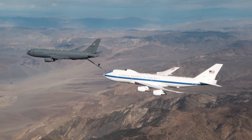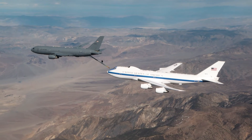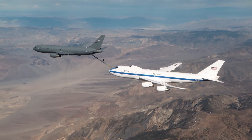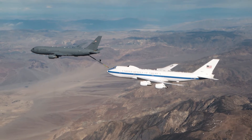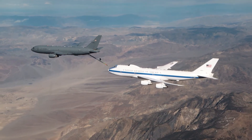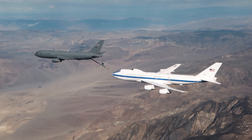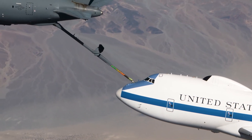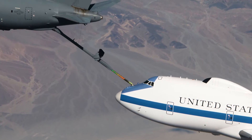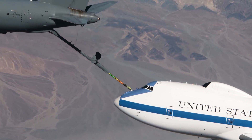There we go. Contact disconnecting. Alright, disconnecting in 3, 2, 1.